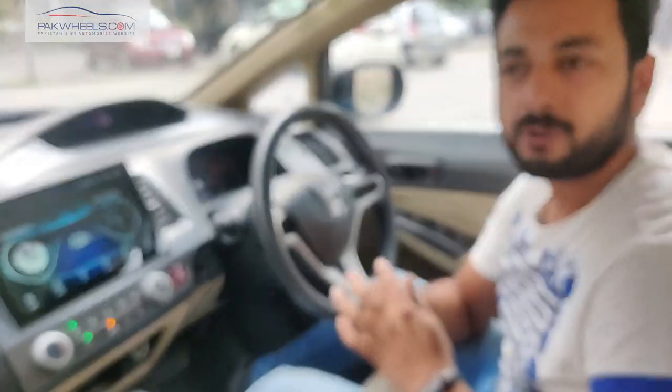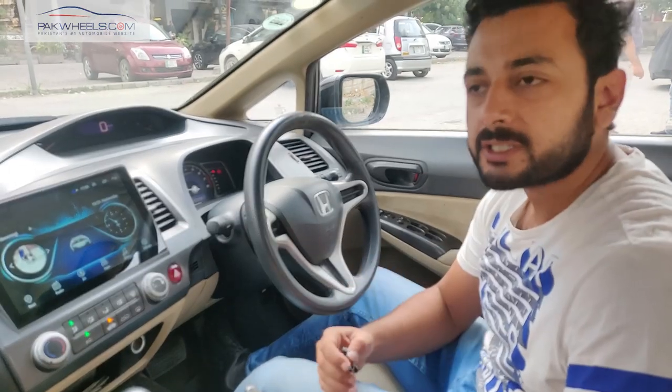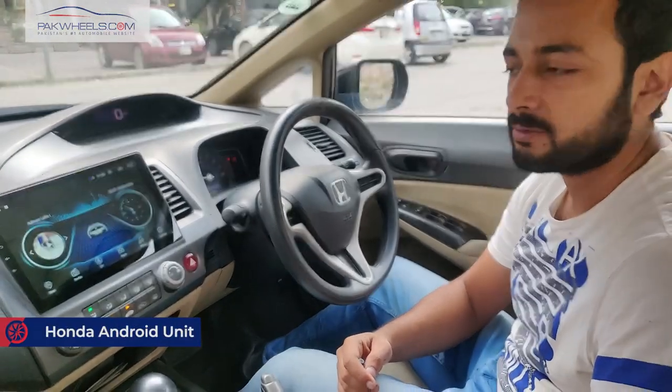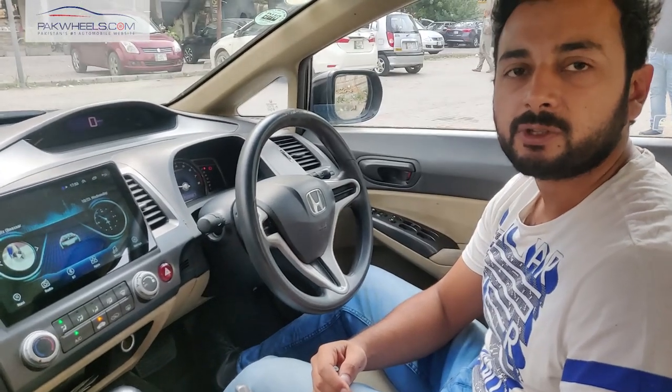Hello everyone, my name is Vishan and today we are taking a new product for you. This is basically the Honda Civic 2007-2012 Android unit, which is called Reborn. We have fit the Android unit and today we will show you some features and useful tips.